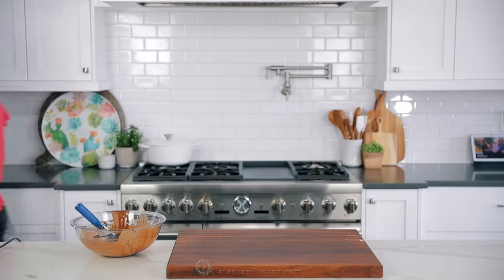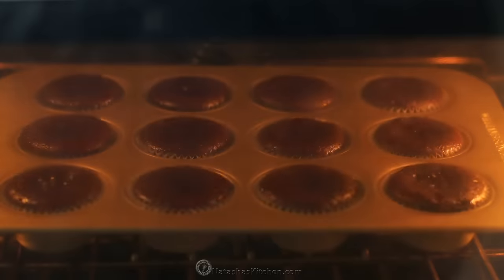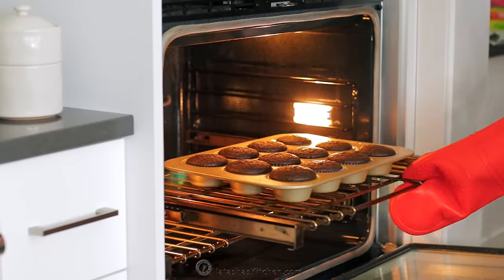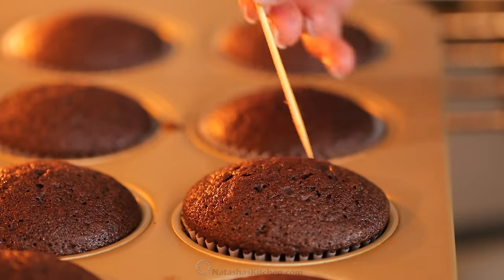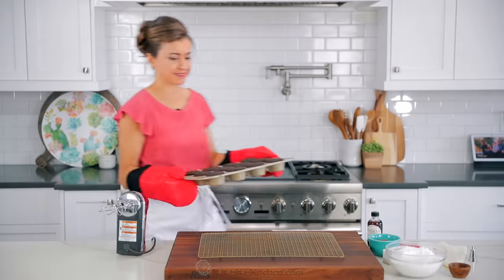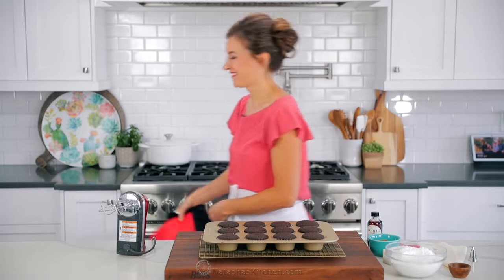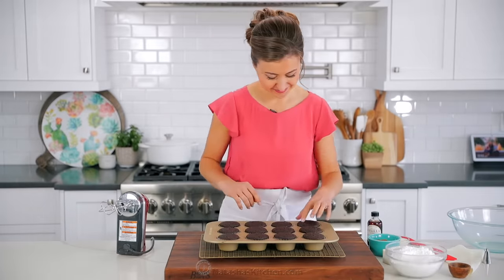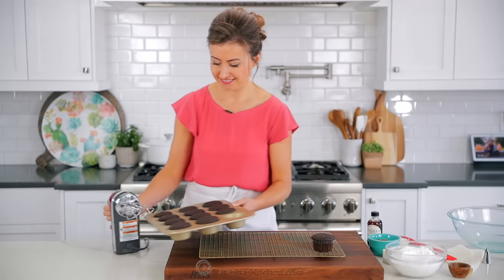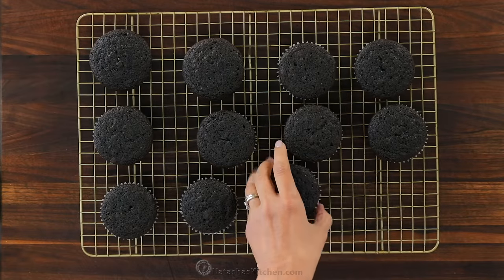Once all of your batter is divided evenly between the liners, place that on the center rack in a preheated oven and bake at 350 degrees Fahrenheit for about 18 to 22 minutes — I find that 20 minutes is just right in my oven. Bake until a toothpick inserted into the center comes out clean. Once they're out of the oven, cool the cupcakes in the pan for five minutes, then transfer them to a wire rack to cool completely to room temperature before adding frosting.